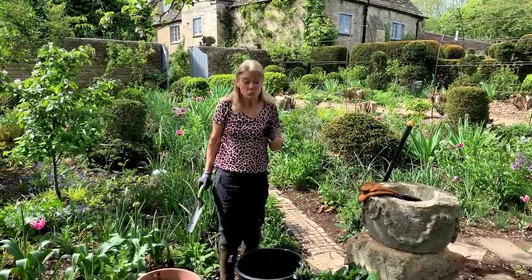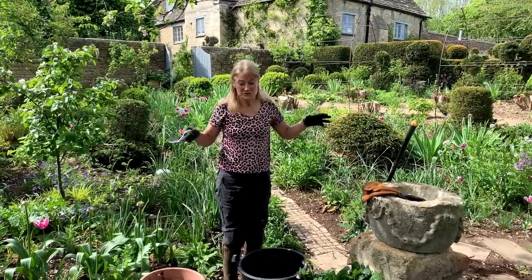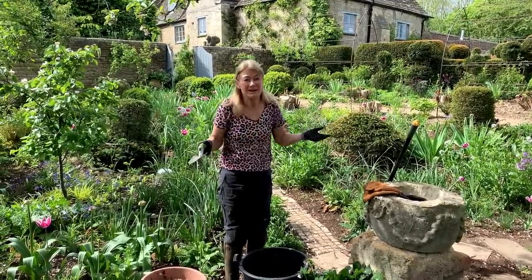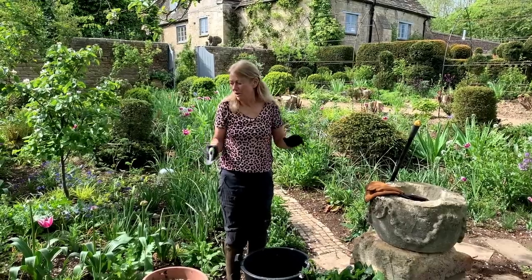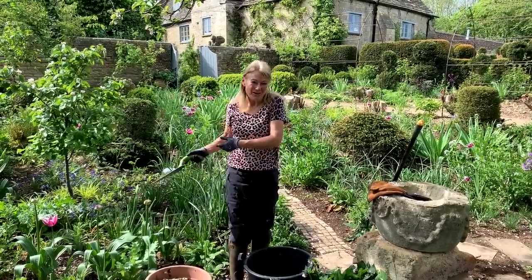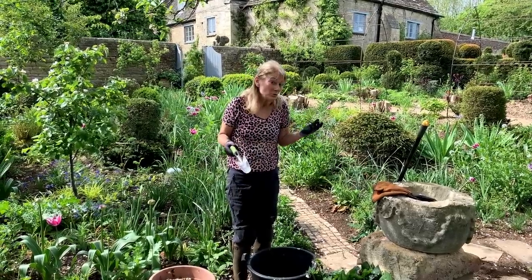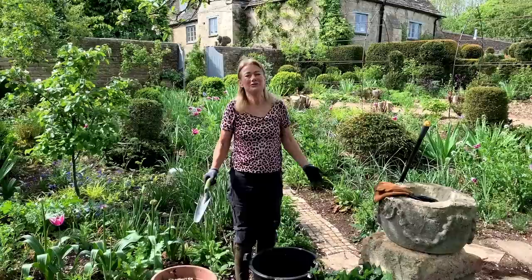Some plants surrounded by weeds will just peg it - they won't get enough moisture and they'll die. The other reason is you want to grow the plants you like. You don't want to grow a load of dead nettles, ground elder, unless of course you like them - and it is very personal.